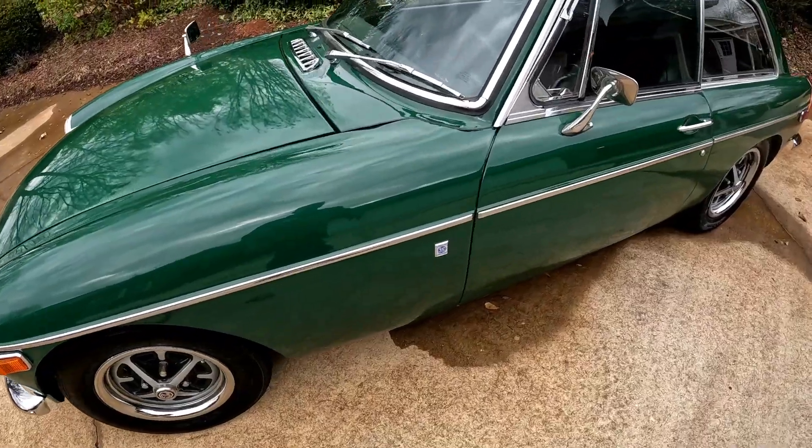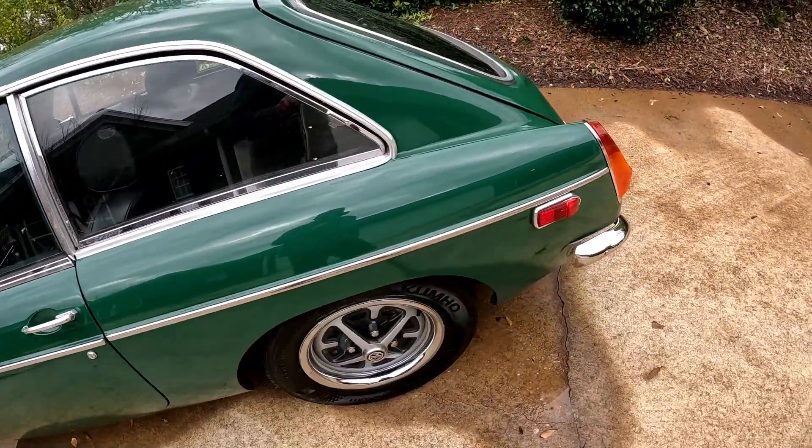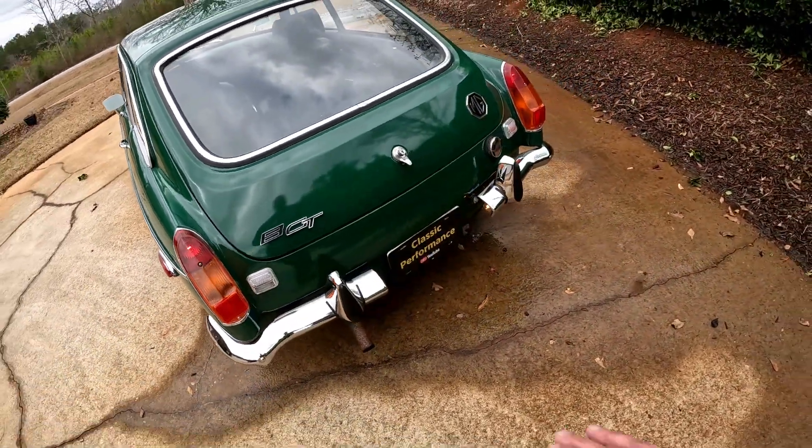Hey, welcome to Classic Performance. It's a cold, windy one out here today. We're going to do a driving video of an MGB — an MGB GT actually. We looked at this car last week, did a walk-around and a driving video, but looking at my analytics, viewership trailed off right at the driving portion. So we're going right to the driving portion with this 1970 MGB GT.